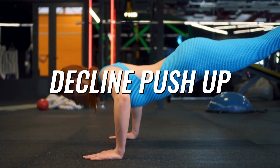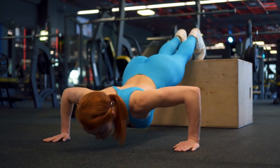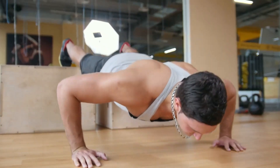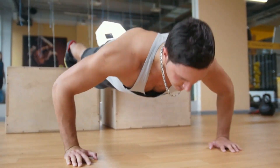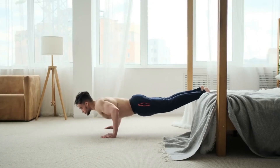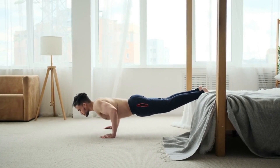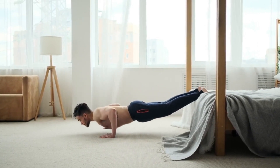The sixth is a decline push-up. Place your feet on a bench, chair, or other platform and your hands on the floor. In this position, perform regular push-ups. As in the previous exercise, due to the position of the body, the load is shifted — but this time to the upper part of the pectoral muscles.